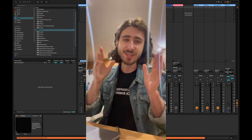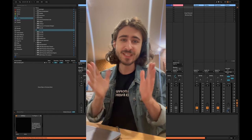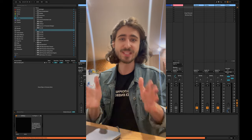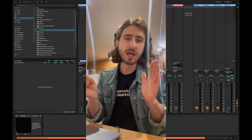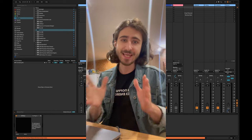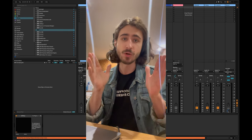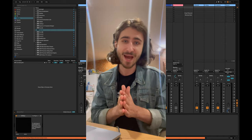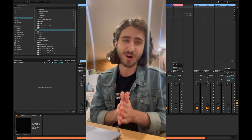If you can relate to this, in this video I'm going to share my three-step formula called the Saab Harmony Method. This method will allow you to get clean, powerful, punchy-sounding kick and bass on any system. Your tracks will translate to any system you can imagine, including big club speakers.